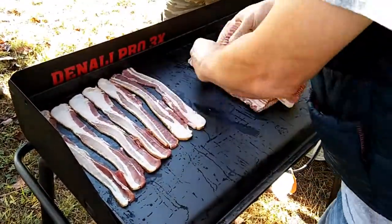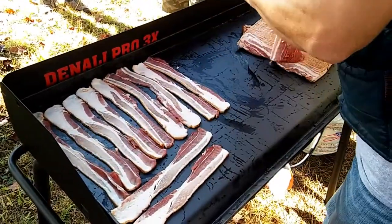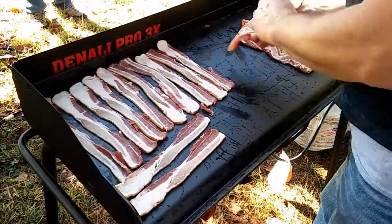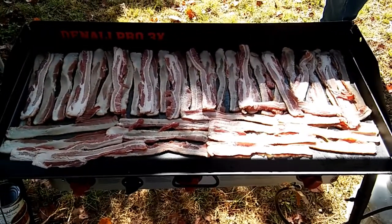This is our first use for this griddle. It's about 18 inches of depth, all steel, and weighs an astonishing 42 pounds. Look at all that bacon — it just fits on there perfectly.